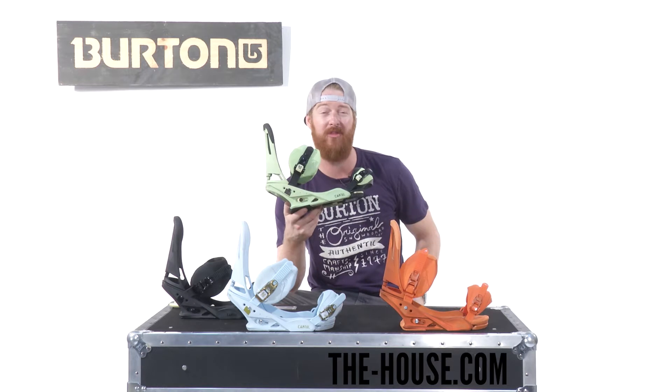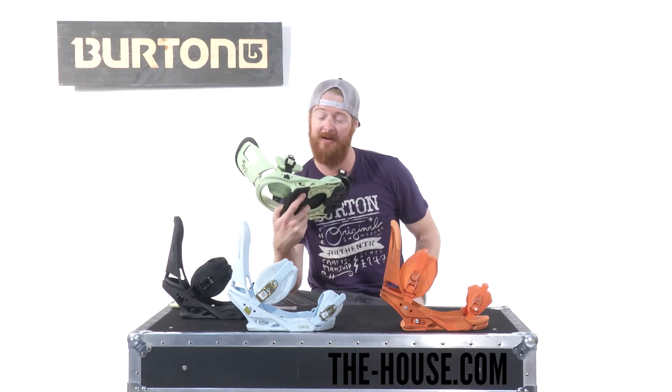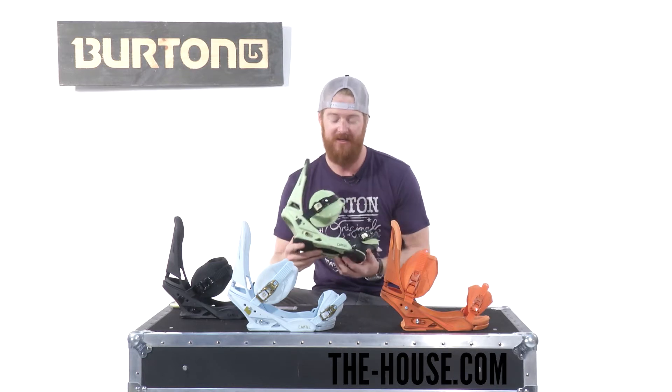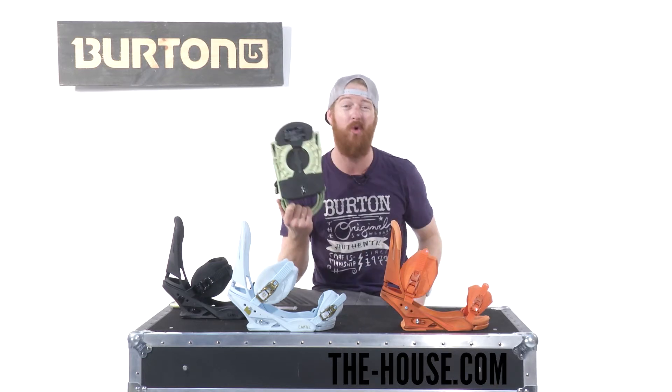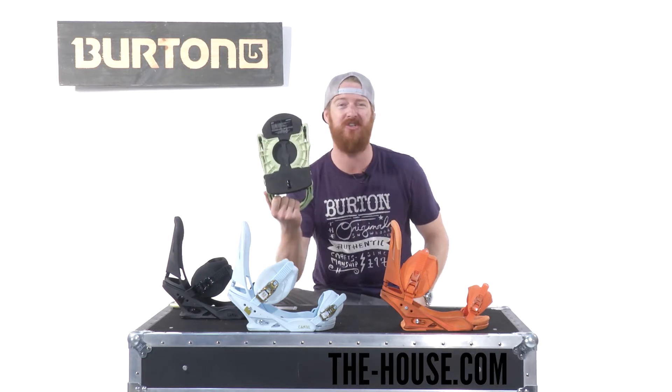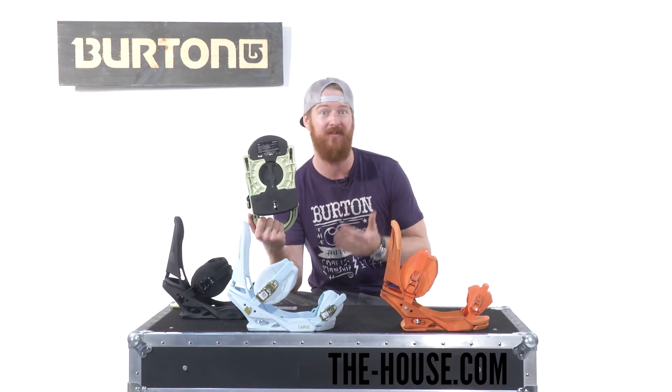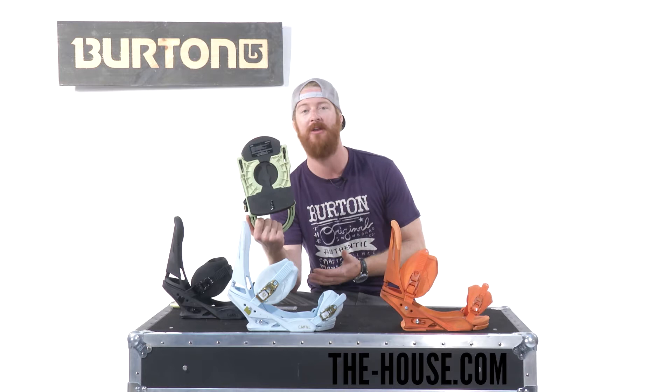There's a single component 30% nylon short glass composite base plate — that's Reflex. That means that pretty much this whole thing has been cored out, so it bends to the shape of your board on any kind of snow surface. You can really feel the snow and feel your board underneath your feet.